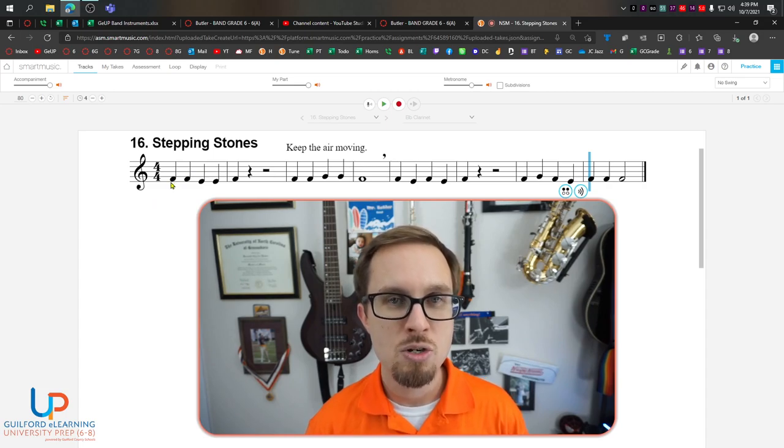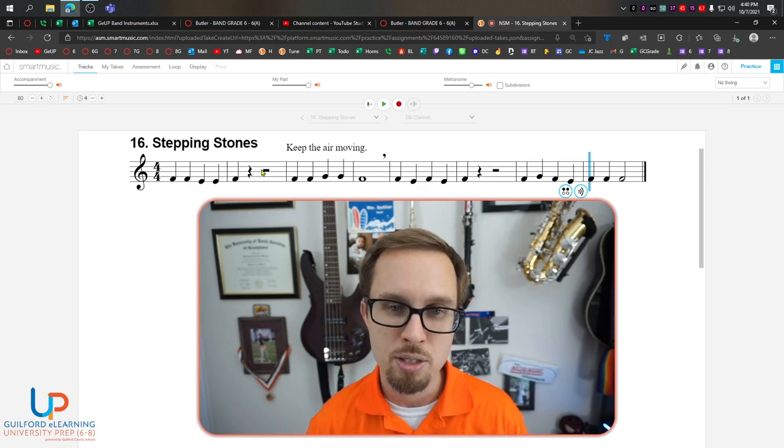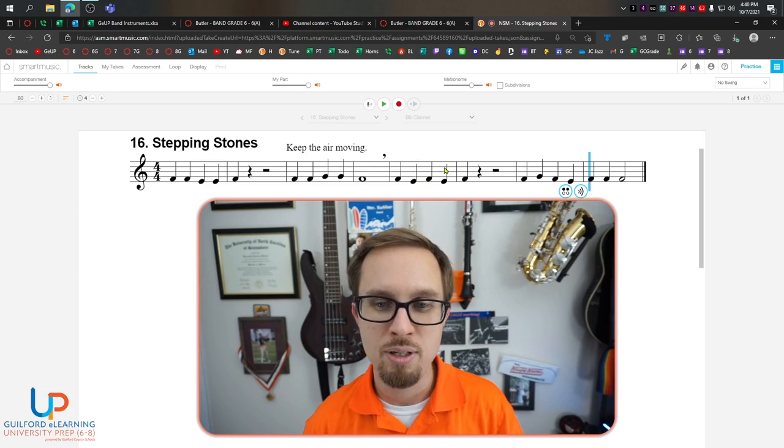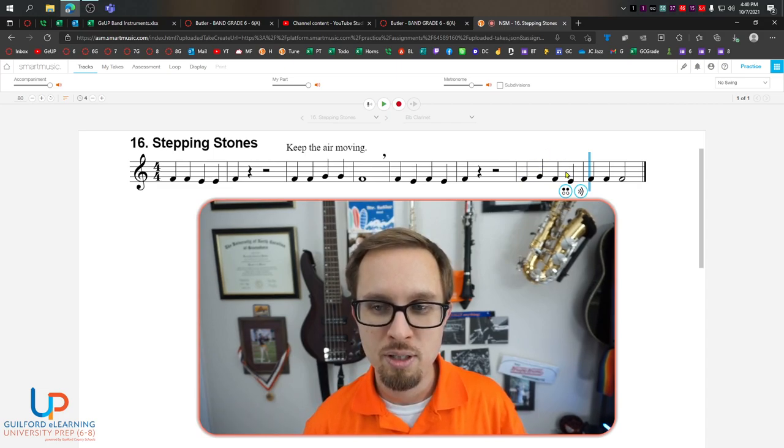Five, six, here we go. One, two, three, four, one. Rest, rest, rest. One, two, three, four, one. One, two, three, four, one. Rest, rest, rest. One, two, three, four, one, two, three.